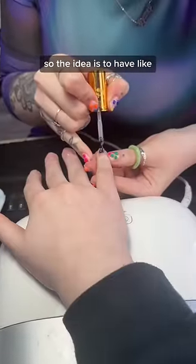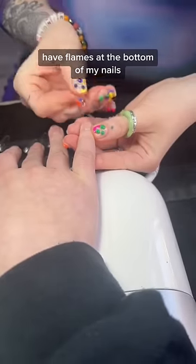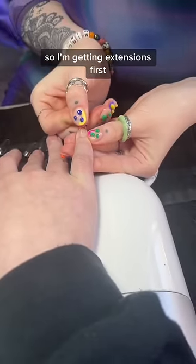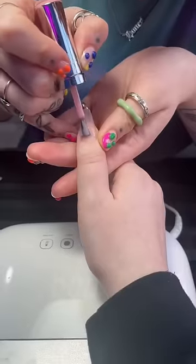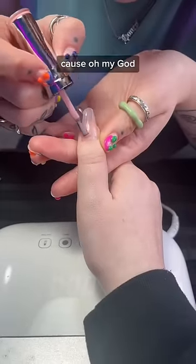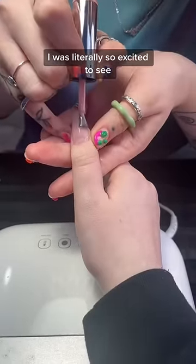The idea is to have a nude base and then have flames at the bottom of my nails. I'm getting extensions first and then they use this hot light to make them stick. I showed you it halfway because — oh my god — I was literally so excited to see what they'd look like.